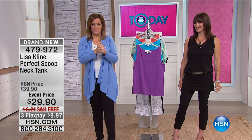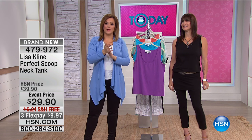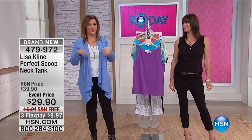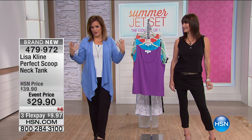Just keep in mind that basic piece from Lisa is available for you. 479-972 is your item number. We also have a basic tee with a pocket — that's Essential Lisa Klein — and there are only about 300 available. So that's coming up at the end of the hour, but that's another basic while you're shopping with us today.